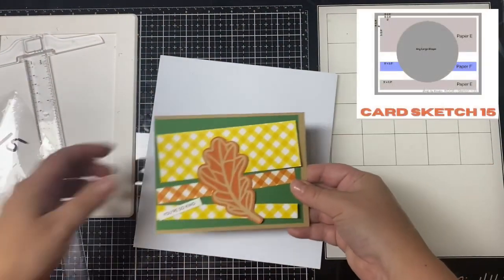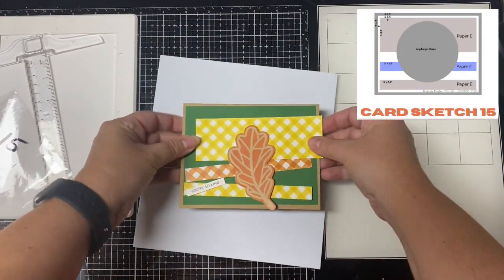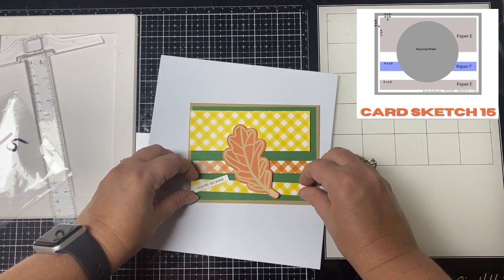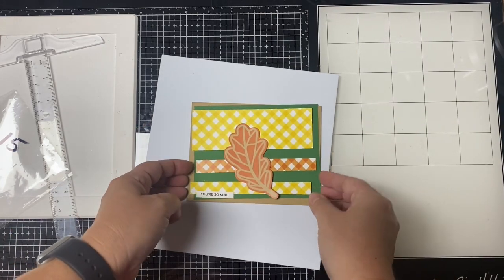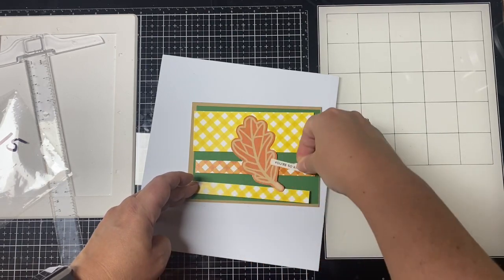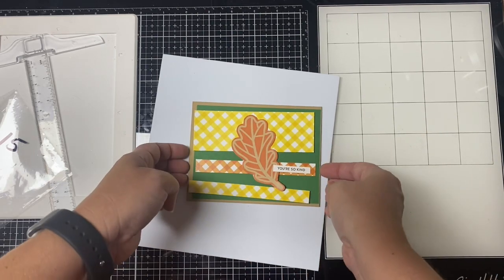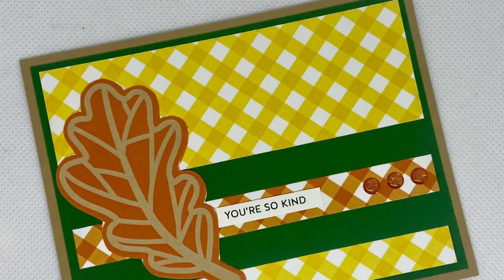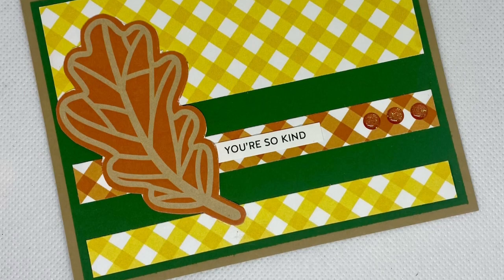For card fifteen I used a tan card base and green cardstock for the layer. The sentiment strip says 'you're so kind.' I used another die cut leaf from another sheet of the pattern paper and placed that in the center. It's pretty simple — finished off with three glitter enamel dots.